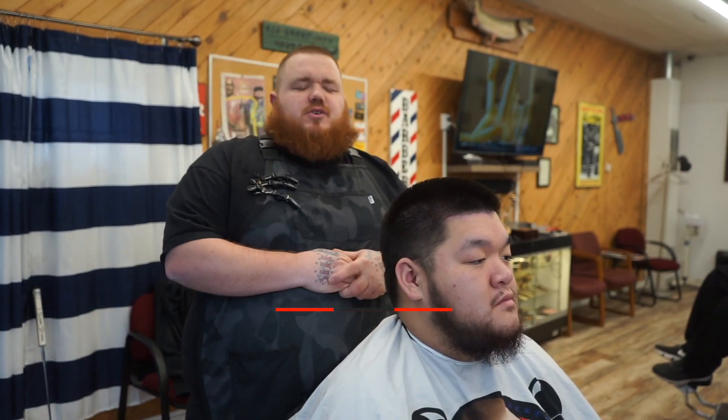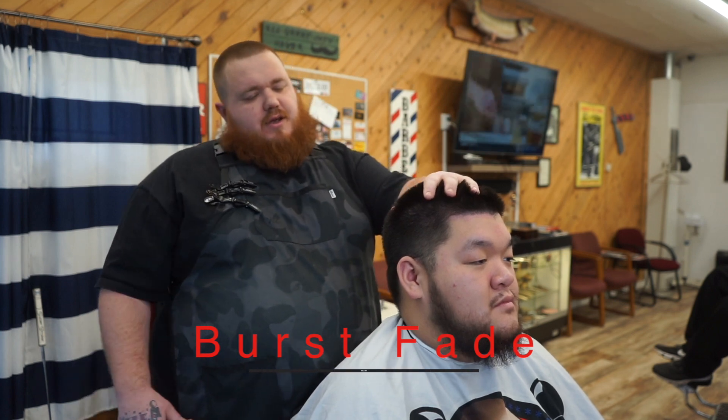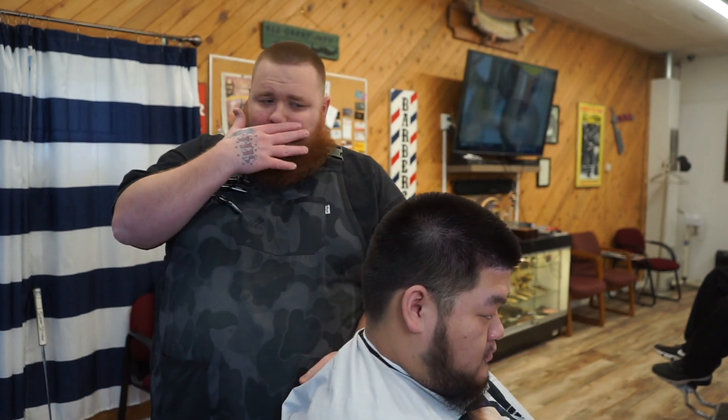What's up YouTube, welcome back to another haircut tutorial. Today we're going to be doing a burst fade on my boy Justin here. Justin's pretty much giving me free reign to show you guys how to do the burst fade, so let's get started.